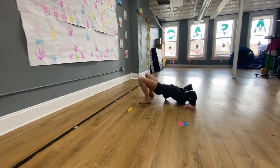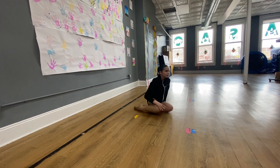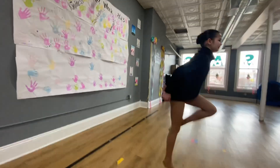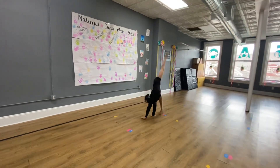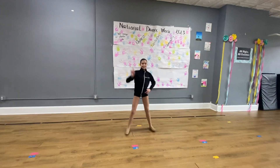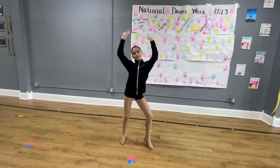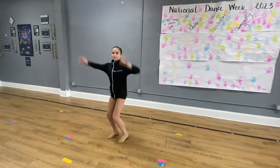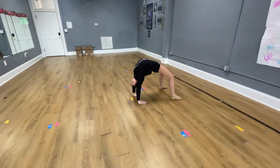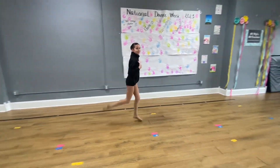And you already know this part. Left cartwheel, right cartwheel, right hand up, left hand up. Your own pose, then some claps. And if you don't have your back bend yet, you're going to be cartwheeling away. If you do have your back bend, you're going to the middle of the stage to show off your back bend, and then wave away. Ready?